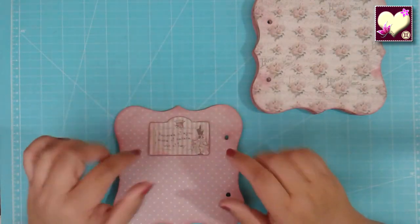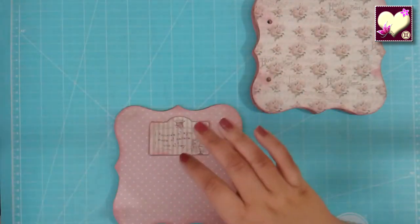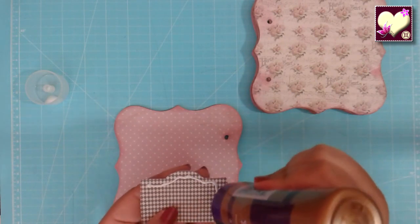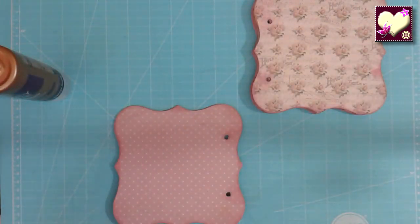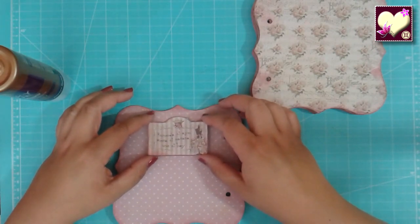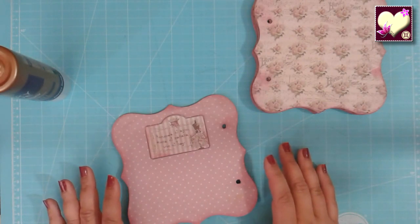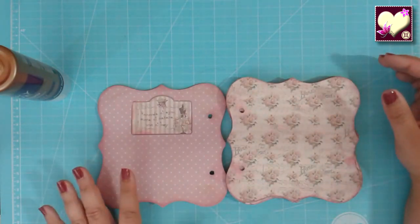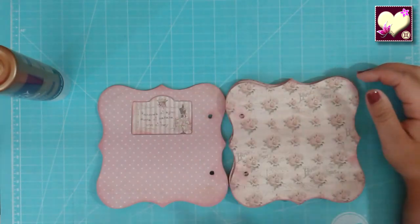Ahora vamos a comenzar con la decoración. Como la portada ya la tenemos más o menos encaminada, seguimos con el interior. Siempre es bueno dejar la portada para el final por si tiene elementos que sobresalen. Le vamos a poner pegamento a esta etiquetita que es de la propia colección. La ponemos en la parte superior centrada y queda muy fino. Tiene una frase que dice: 'Recuerda el ayer, sueña el mañana, vive el hoy'. Como es la presentación al abrir el álbum, tampoco queremos recargarlo. En esta página no me gusta poner fotos normalmente, pero un detallito para que dé un toque.